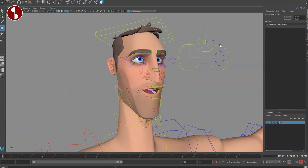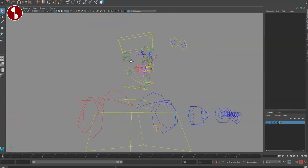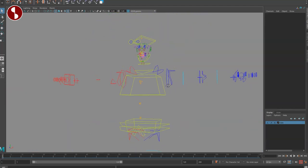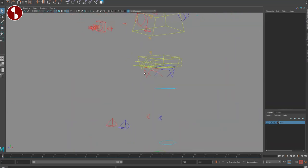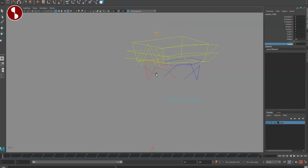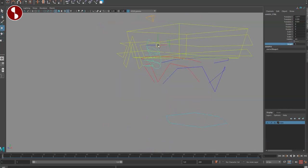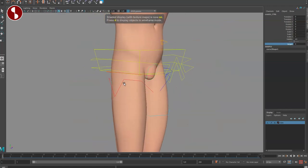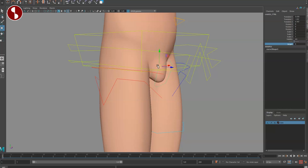You can see all the controls: tooth options, tongue in the back, the jaw — it's all there. If you turn on the anatomically correct version, you get an overall mover and scaling options for that — it's called Jürgen, which I love. You can move it around mannequin style.